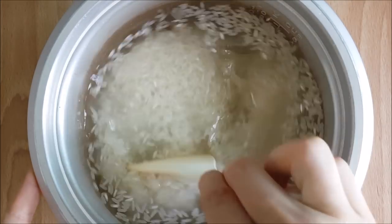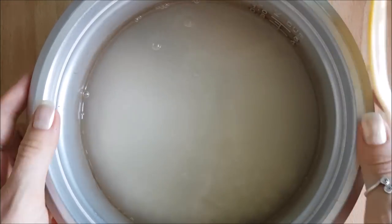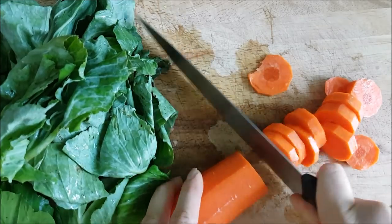I poured the jasmine rice into the rice cooker with some water, stirred it up really well, and then set it on the cooker. A meal here is never complete without vegetables.